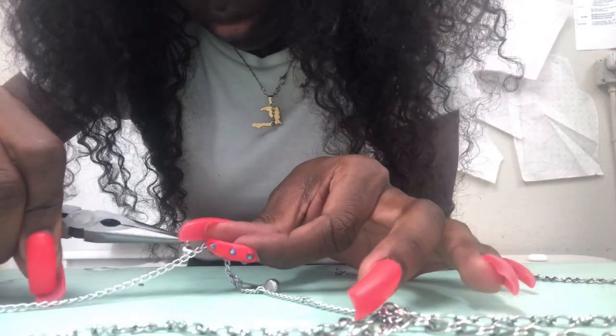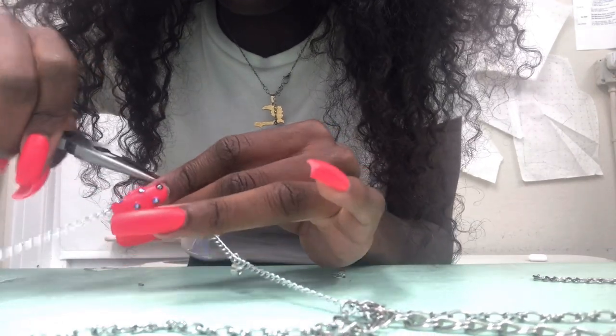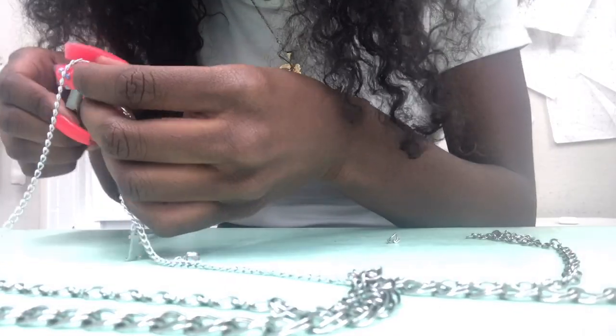Once you get the jump rings down packed, you can make anything. Once I knew where to put which jump ring to connect it to the chain belt, it became so easy.